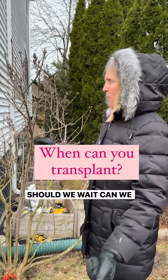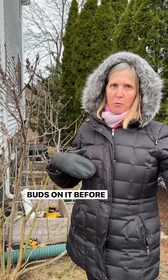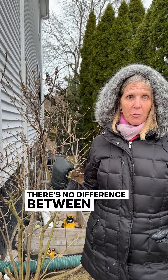Should we wait — can we transplant this while it has buds on it, before it blooms or whatever? Yeah, the answer is yes. If you go to the nursery and you see things that are about to bloom, or even in bloom, and you're planting those — there's no difference between transplanting and planting.